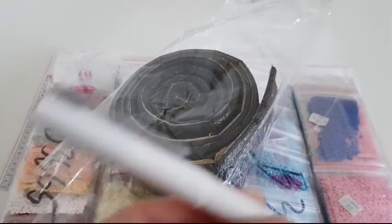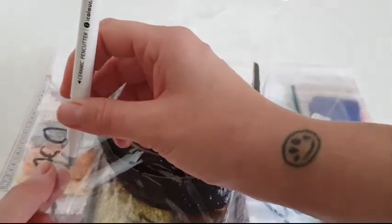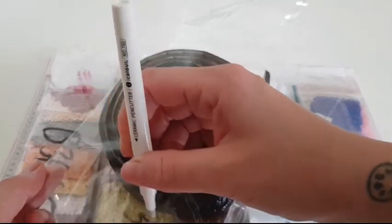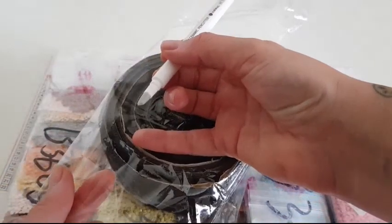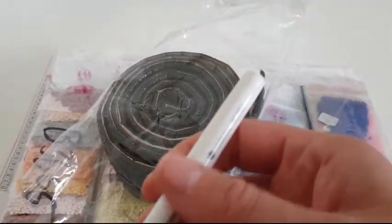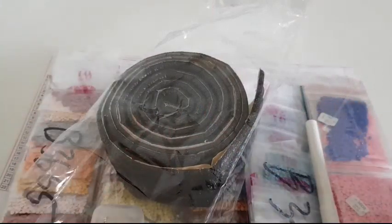So I got the four rolls of sticker frame, I got the ceramic pen cutter — you can see it cutting right here — and I got the crochet ring. It's very, very sharp and it makes a clean hole.